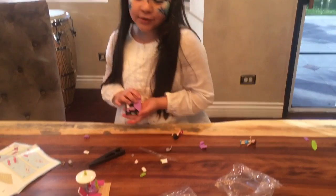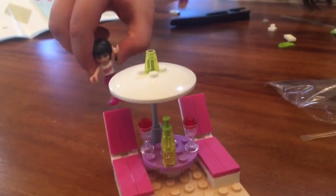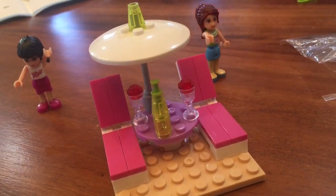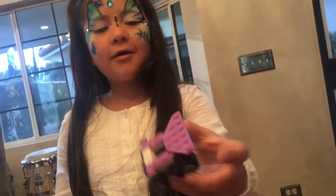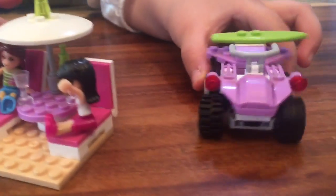Okay guys, I'm starting to build the Lego sets and the first one I finished was this one. Here are the flip-flops and the water pail. This is Mia. And this is the motorcycle that I did.